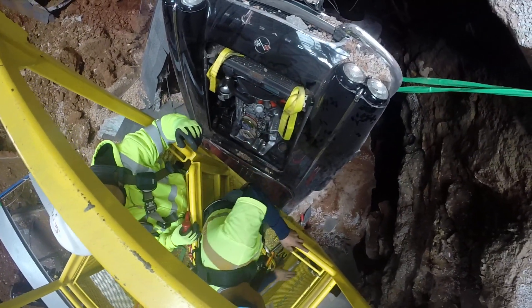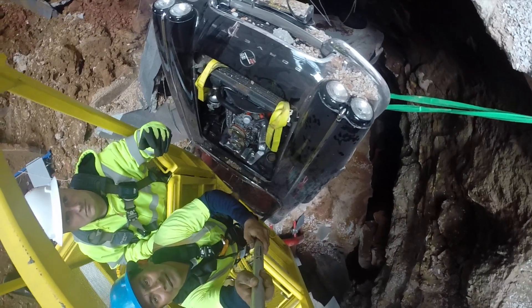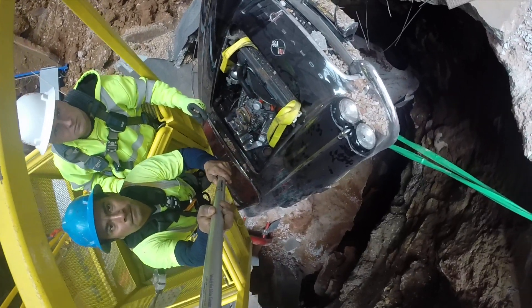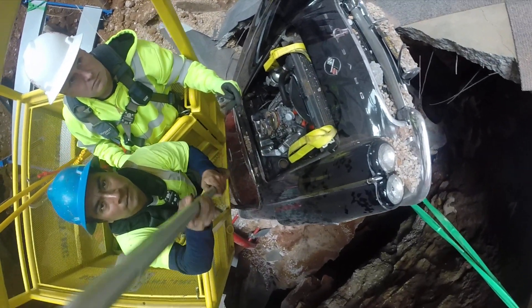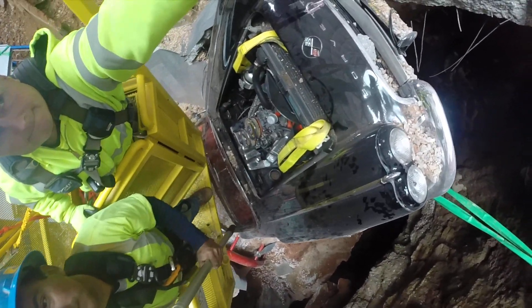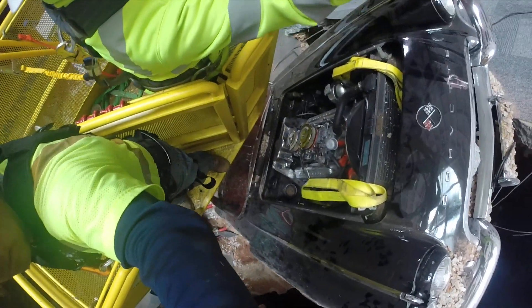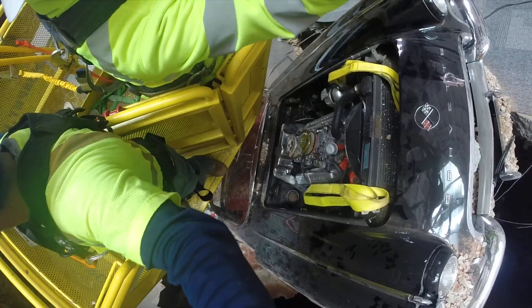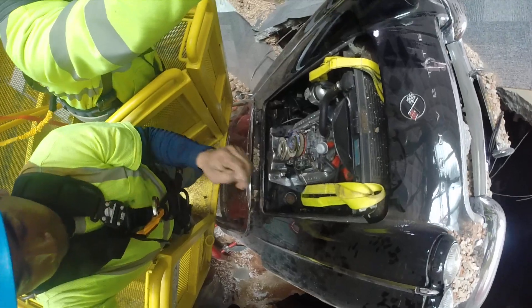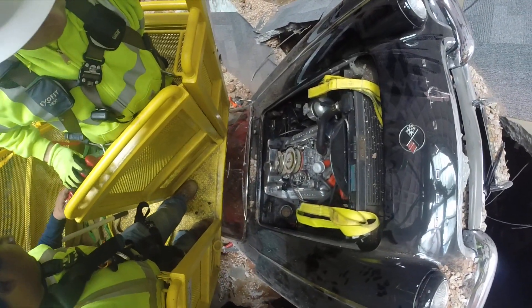Stop. Oh, he's down. Stop. Swing back a little here and lift. Stop. Stop. Okay, hoist now.